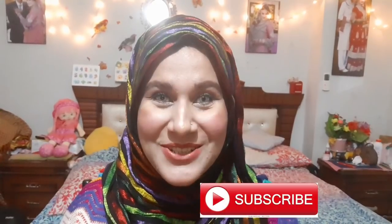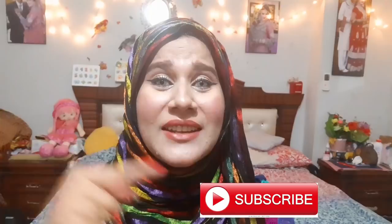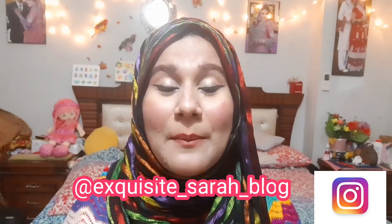Bismillahirrahmanirrahim. Assalamualaikum, welcome back to my YouTube channel Essentials by Sara. If you are not subscribed, please don't forget to subscribe and hit the notification bell. Also please do follow me on Instagram at ExcusesSaraBlog — I'll give the Instagram link in the description box. Today's video is a requested one: affordable beginner makeup kit — what affordable things are extremely important.